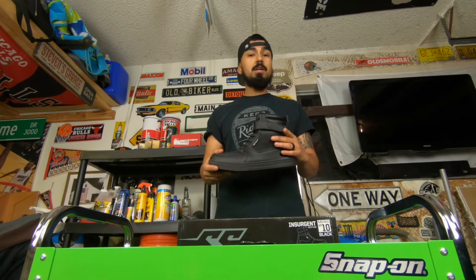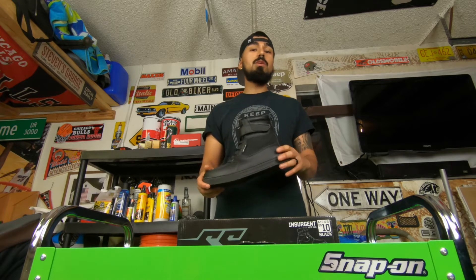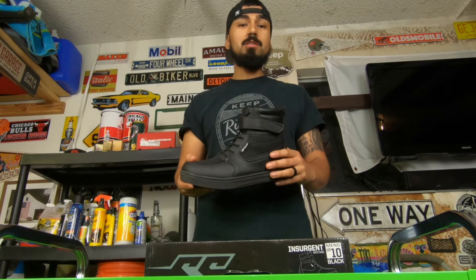But if you live in California, Arizona, Texas, or similar areas where it doesn't rain much during winter, I would highly recommend this boot. It comes in black and tan, and it's better than just wearing any old sneaker.